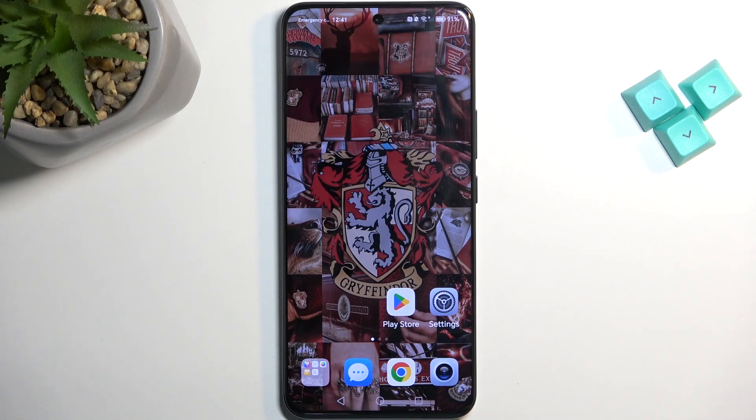Welcome. This is a Honor 90 and today I will show you how we can put this device into safe mode.